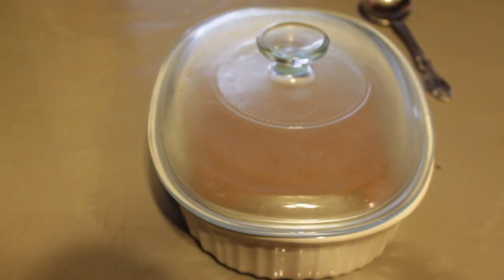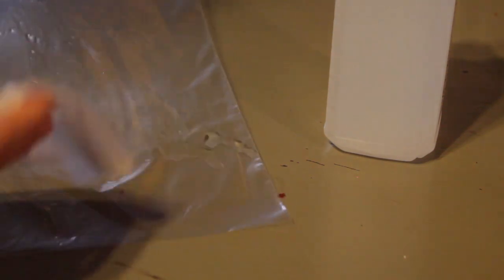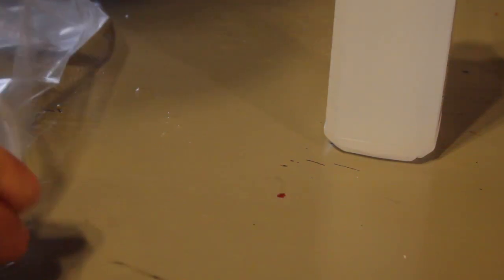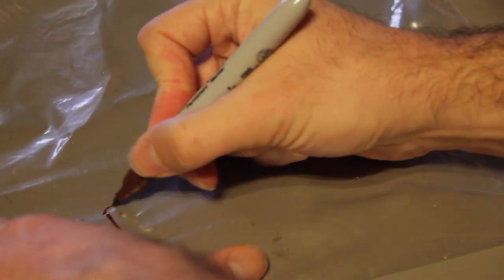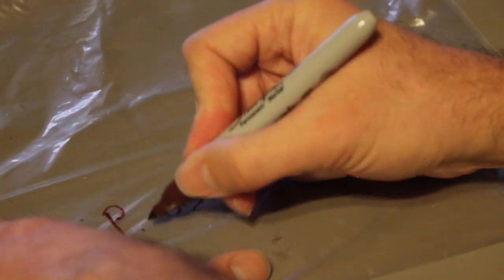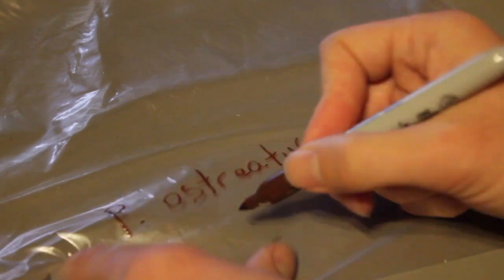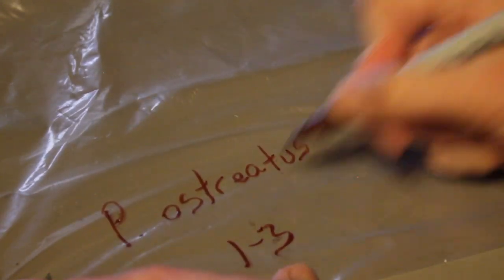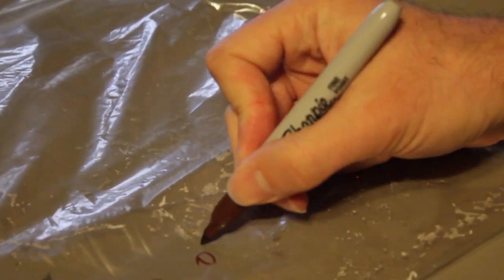While we're waiting, we'll go ahead and sanitize and label our Ziploc bags. I'm going to use alcohol — just put some alcohol on a napkin — and now I'm going to label each bag 'P. ostreatus' for the scientific name Pleurotus ostreatus. If you're interested in how I definitively identified these as oyster mushrooms, Pleurotus ostreatus, there will be a link down in the description where I detail my research so you can double-check me.